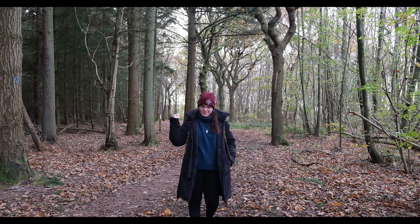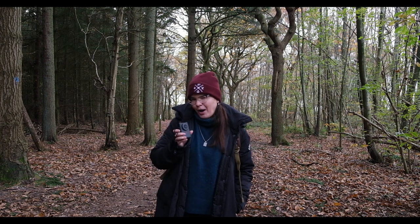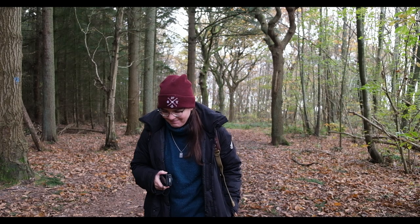Hi everyone and welcome back to my channel. Today I'm taking a walk through the woods and I brought with me a special friend, the Canon PowerShot V10. They say it's the perfect camera for vlogging, so I'm gonna go and put that to the test. Let's go!